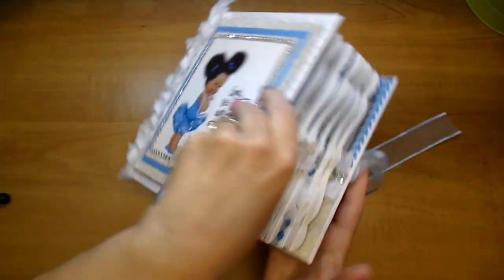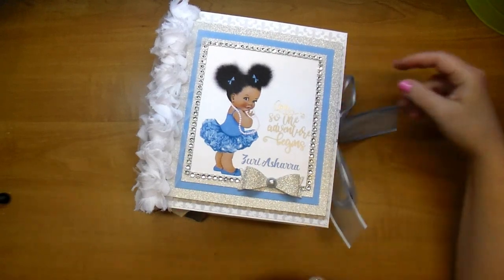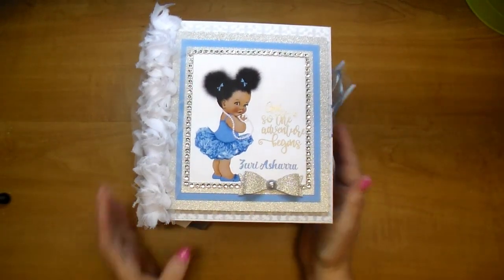I hope you've enjoyed a peek through this album. More importantly, I hope that the mom loves the album. If you have any questions, please leave me a comment. Thanks so much for stopping by — have a great day!